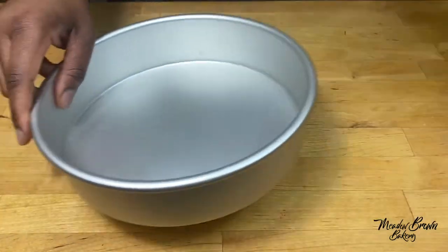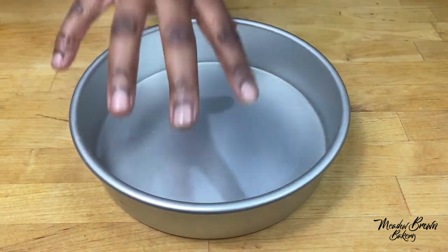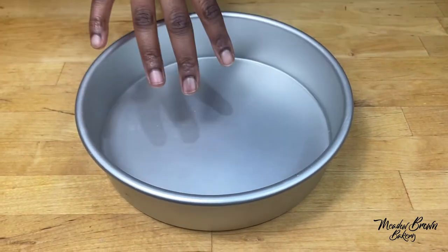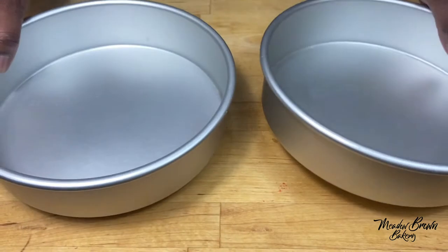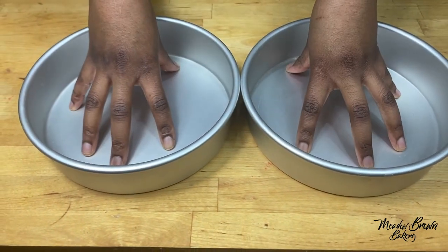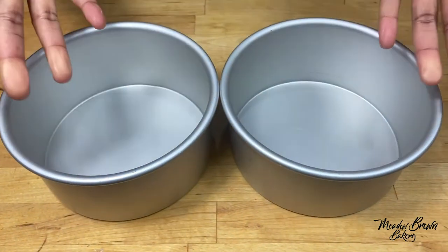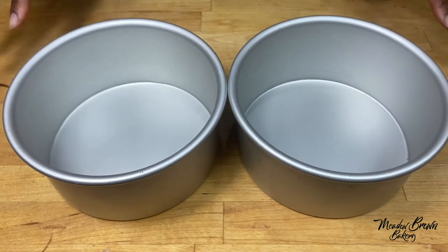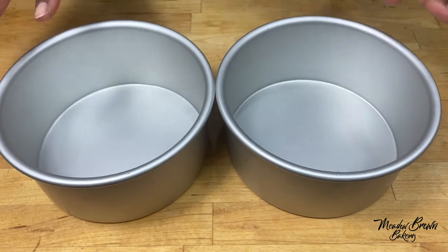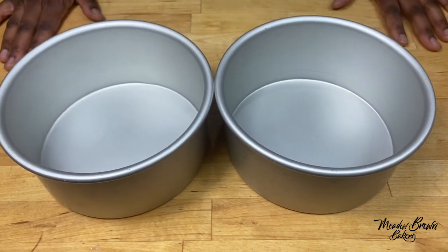When I first started baking I only had one cake tin, so I would bake one layer, wait for it to cook, take it out of the tin, wash the tin, and then bake the second one. But it's a lot easier if you have two. You just bake two of the same size at the same time if your oven is big enough, and when you get them out you leave them in the tins for a few minutes, then flip them onto a cooling rack, peel off the paper, and leave them to cool completely.